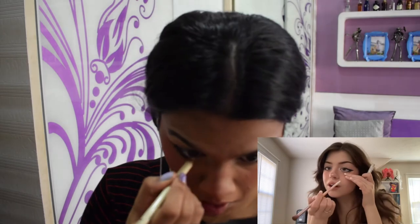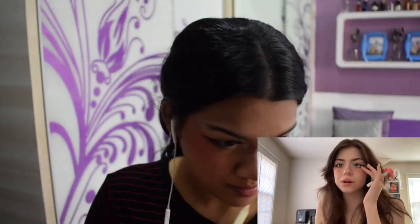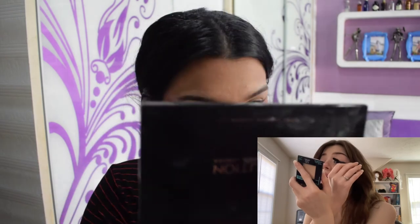With the white eyeliner stick we were using before, you're going to put it on the waterline. Don't extend it past your eye — just where your eye ends, put some white eyeliner. Now I'm going to put on mascara. I coat my top and bottom lashes with mascara.